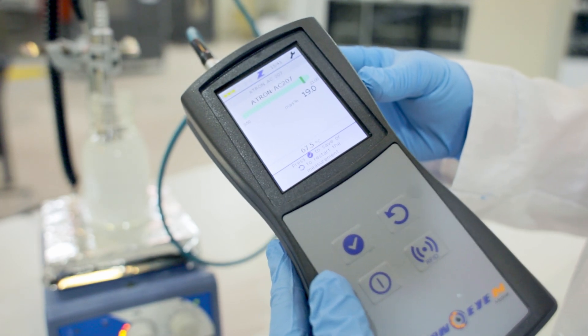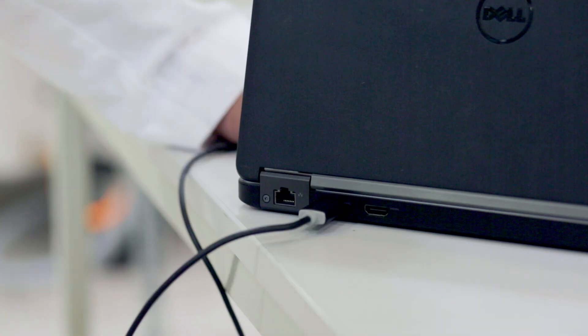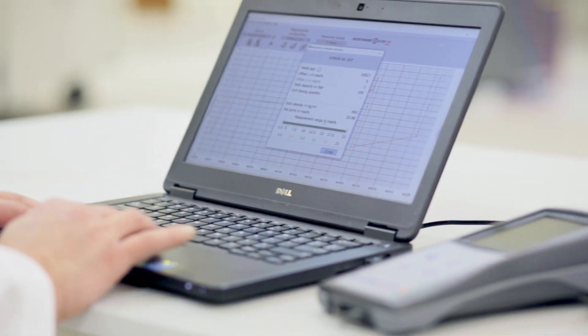To ensure traceability and meet documentation requirements, the Zestron i-Mobile saves all measurement values by exporting via a USB interface.